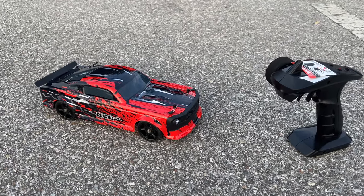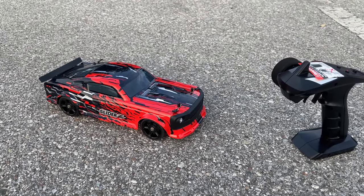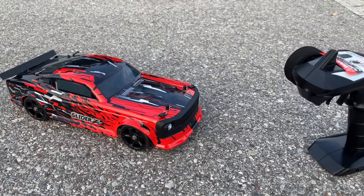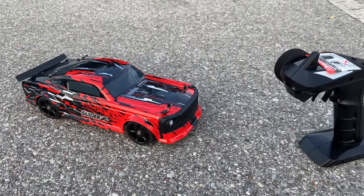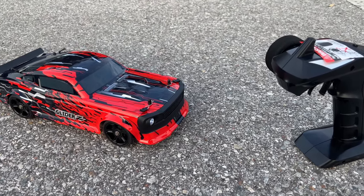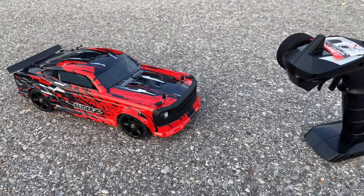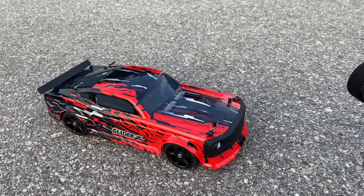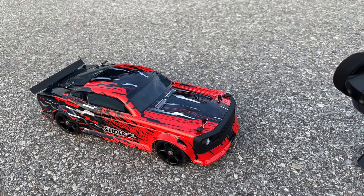Alright guys, my thoughts on it — I've only run it once but it put a smile on my face. I let my friend borrow it too and he liked it. It is a brushed motor, so it's not super fast, but for what you want it to do — sliding around — it has enough power, so I was happy with it. I like the lights; that's a cool thing, especially when you turn left or right the lights flash like a turn signal.